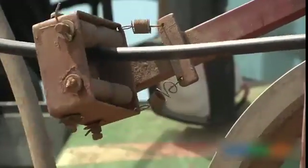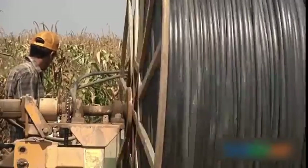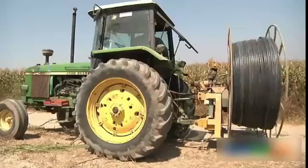Before the harvest, the drip laterals and sub-mains are collected from the field. The recoiling is done with a machine that leaves the drip line ready for use in the next season.